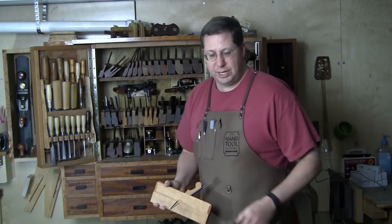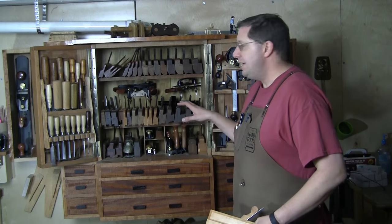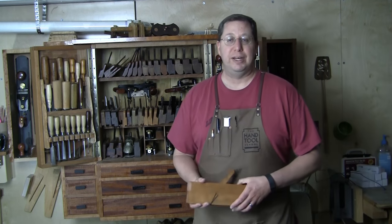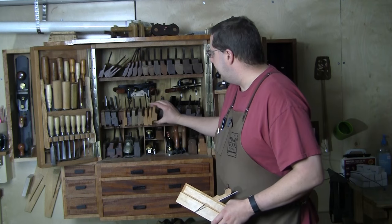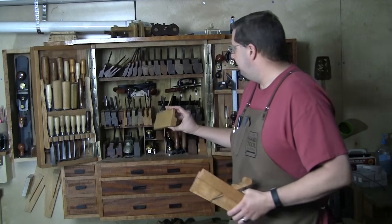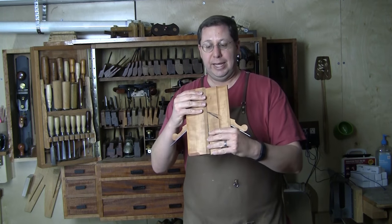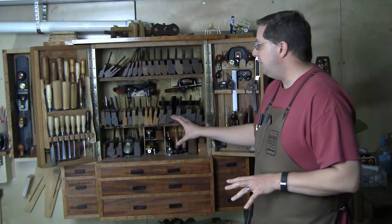You've also got snipes bill planes and rabbeting planes. Then there are complex molders like side beads or dedicated planes that represent an entire profile — like an ovalo, cavetto, OG, reverse OG, or classical profile. Think of our modern day router bit set: all those decorator profiles could exist in a complex plane with geometry that specifically cuts that profile. But hollows and rounds — with a convex and mating concave shape of the same size — can create any of these complex profiles. That's really why the hollows and rounds are the heart of the whole thing.